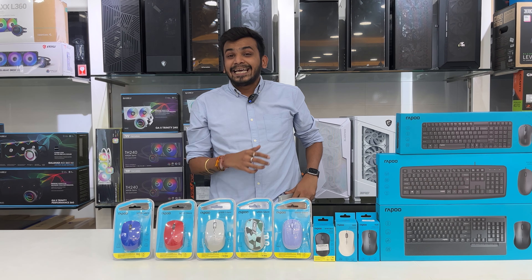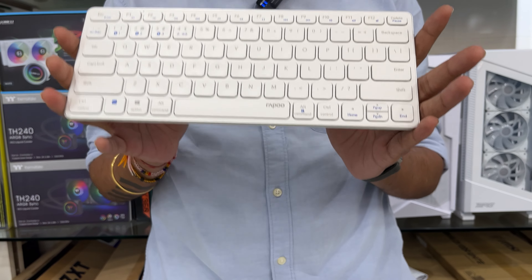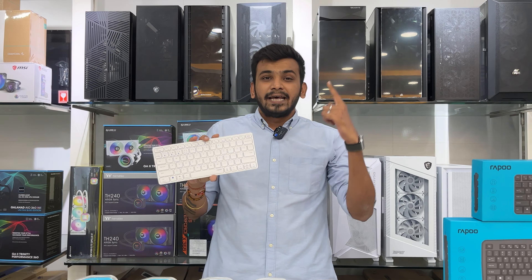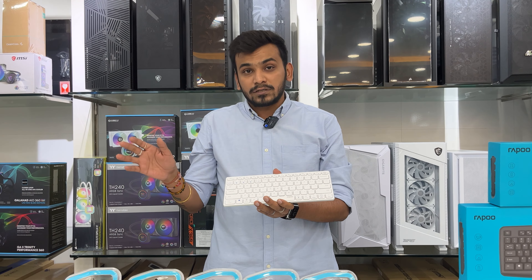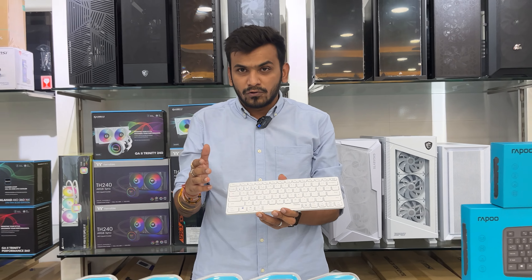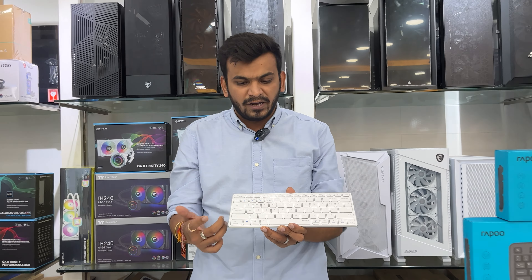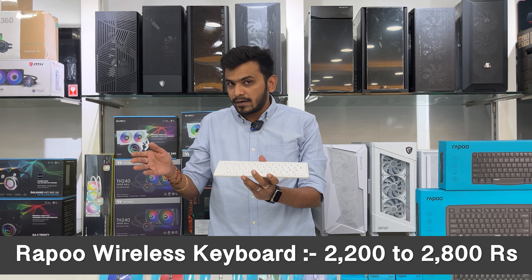This is the most compact, sleek Bluetooth keyboard — completely aluminum alloy body. It supports 4 devices simultaneously, which is more than most companies that max out at 3. It is also Mac compatible, supporting both Windows and Mac functions via the Fn key. It comes with a Thunderbolt port for continuous recharging. Price point is 2200 to 2800 rupees.